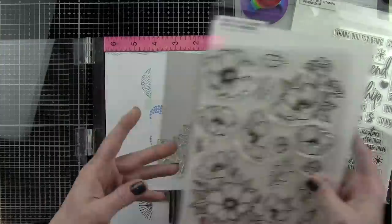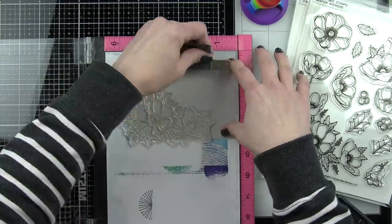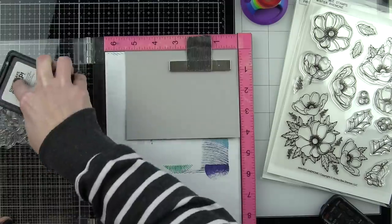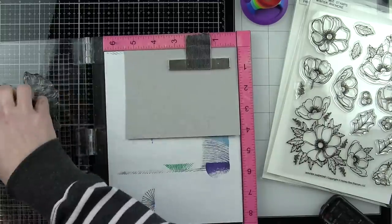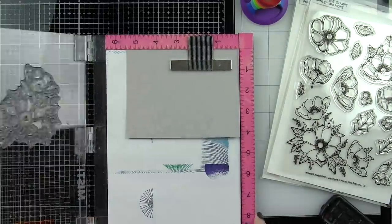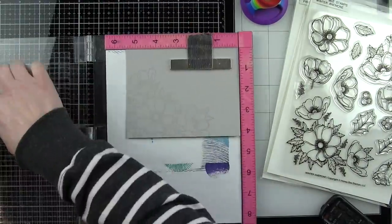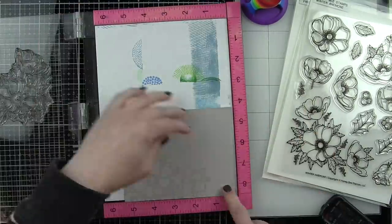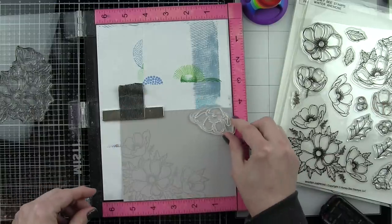I'm going to start with this beautiful floral set and stamp the biggest floral grouping in the bottom left corner of a 4.25 by 5.5 inch piece of cardstock. For the no-line coloring today I'm using a light gray cardstock and we're going to be stamping the image with an embossing ink — any embossing ink should work.